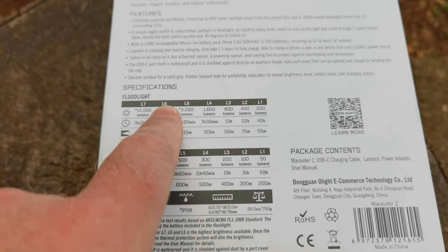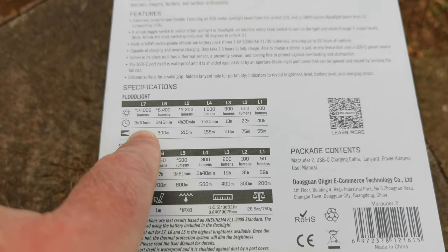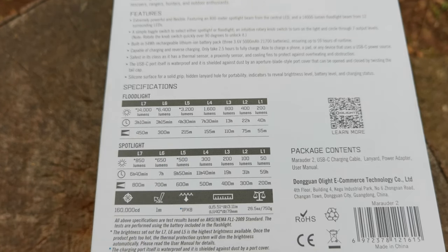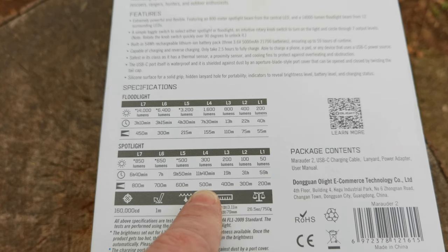Level 7 is 14,000 lumens with 3 hours 10 minutes runtime — incredible runtime for that amount of light — and 450 meters on the spotlight. The spotlight starts at 50 lumens, 200 meters throw, 59 hours runtime, going through intermediate levels.